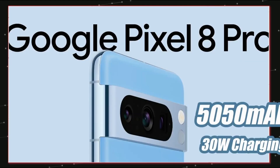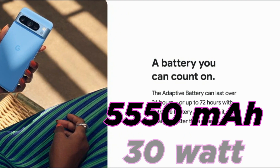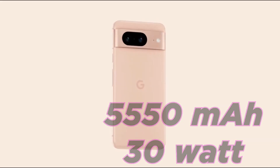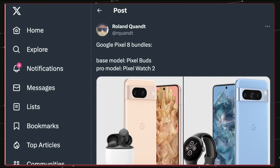The Pixel 7 Pro had a 5000mAh battery, and the Pixel 8 Pro is coming with a 5550mAh battery with 30W fast charging. It's not a huge jump in battery size, but thanks to the Tensor G3, we may see better battery life.